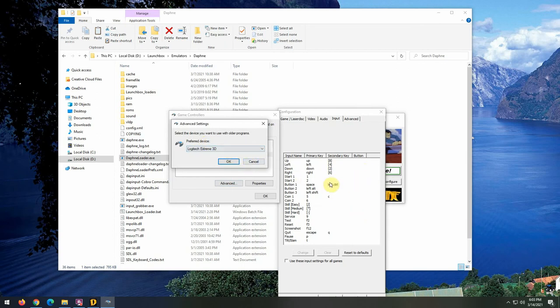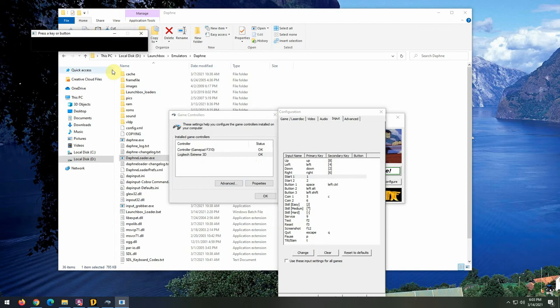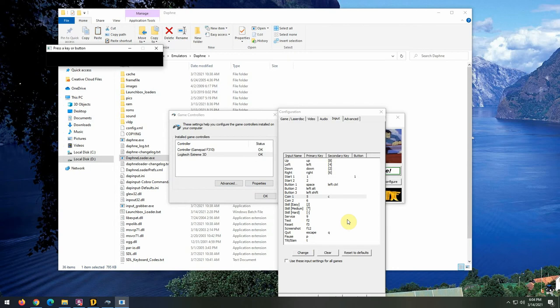To configure, pick a game like Cliffhanger, go to Configure, then the Input tab. These are all the default keys Daphne uses for keyboard mapping. There's a Button tab but nothing in it — that's what the preferred device fills in. It's as easy as clicking one of these, hitting Change, or double-clicking, and it starts blinking asking you to press a button. I hit the trigger and it sets up button one.